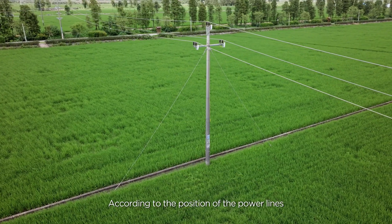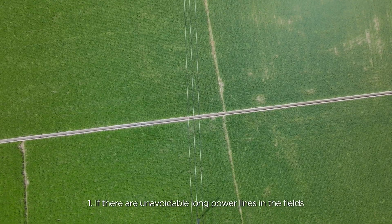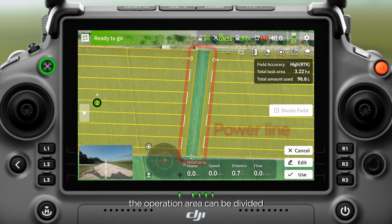According to the position of the power lines, here are five handling methods. Method 1: If there are unavoidable long power lines in the fields, the operation area can be divided.